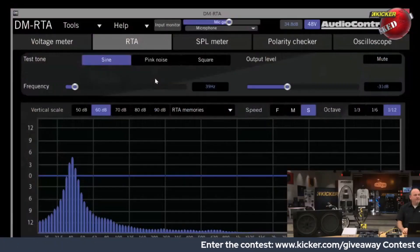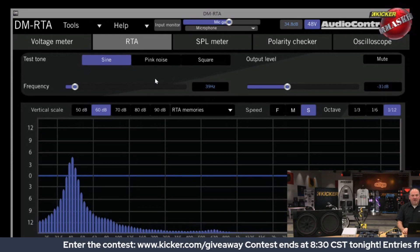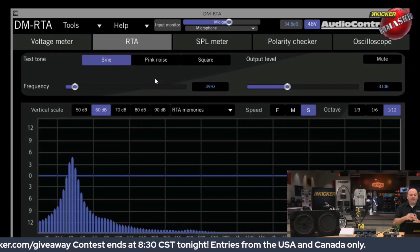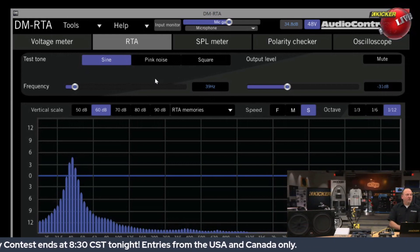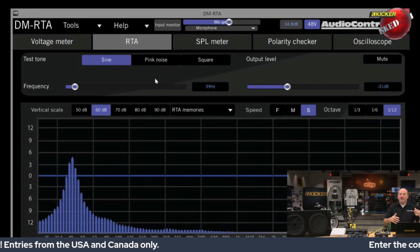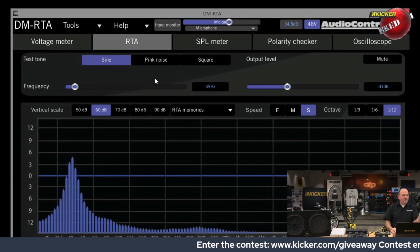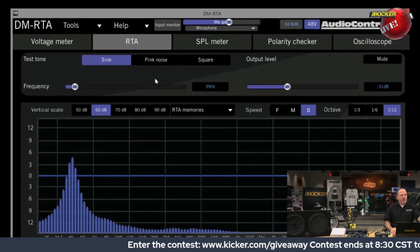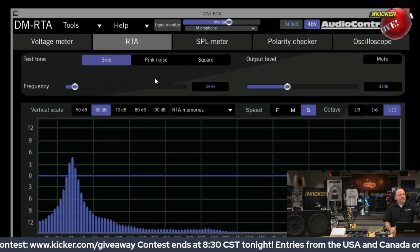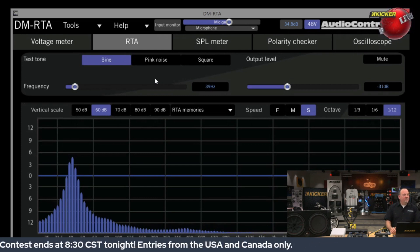Right now I'm playing a 39 hertz sine wave tone through the KXA 2400 down into that CVT enclosure. This is the response curve that the microphone is picking up, giving you an idea of what's happening in this large room as far as bass response. You can see it's playing down well below 25 hertz, and as it comes up it rises in frequency. Since I'm playing a 40 hertz tone, that's obviously going to be the strongest frequency — and you can see it peaks at 40 hertz and then rolls back down the other side.